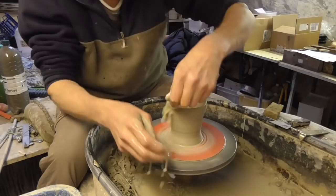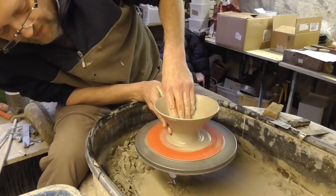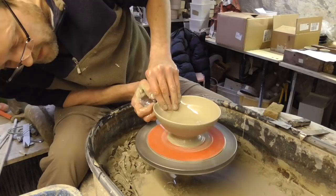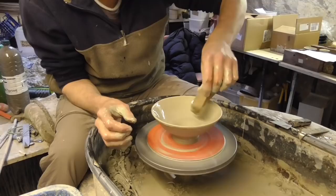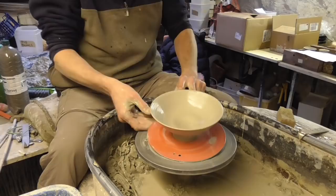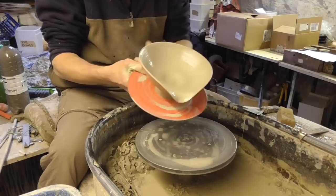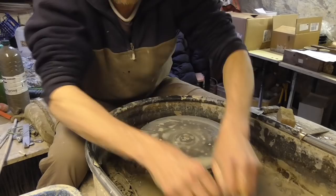I don't know how long it takes me to make, probably about a minute and a half or so. The clay's very soft today so it's a lot easier to make, a lot quicker. There we go, another one. Very easy to do once you get the hang of it.